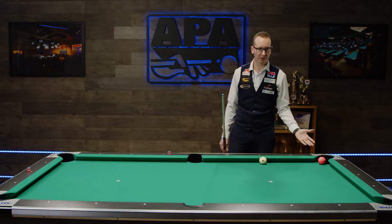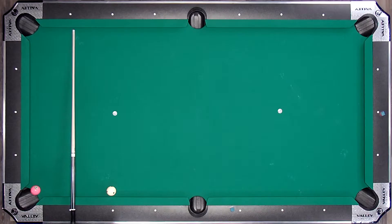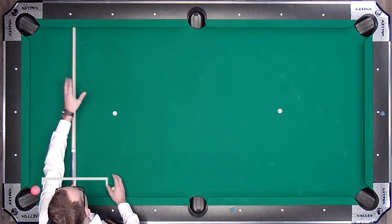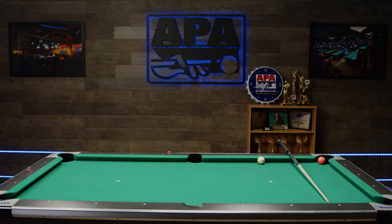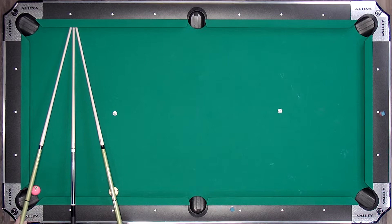The mirror image system is pretty much the easiest one to explain — it's very instinctive. Basically, if we divide the distance we have here, so this distance equals this distance, and if we put a cue straight up, it gives us the point to hit. The angle that the cue ball enters is going to be the equal opposite of the angle the cue ball exits. That's the theory, and now we're going to demonstrate it.